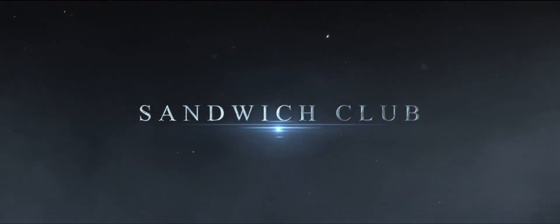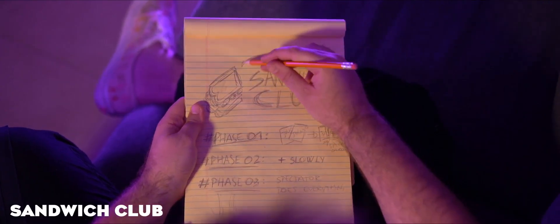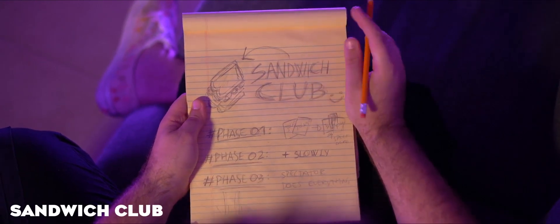Sandwich Club — the impromptu sandwich routine that I have been doing for almost a decade.